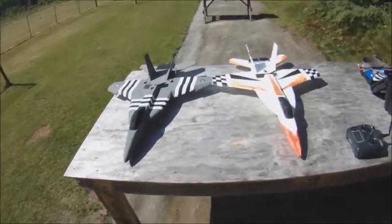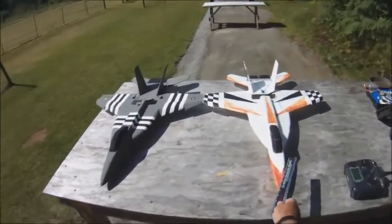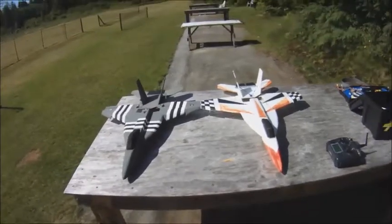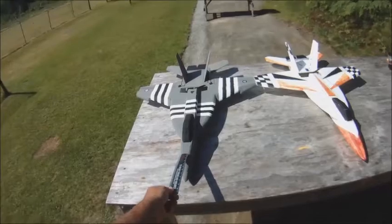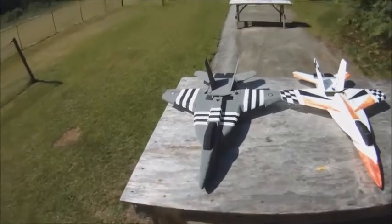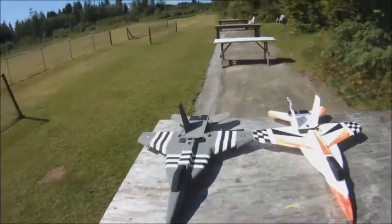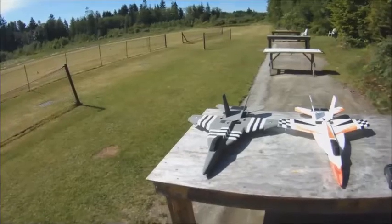Hey everybody, RC Powers F-18 day today out at the field. Got my trusty RC Powers F-18 V-3 with over 300 flights on it out here today, and my newly completed RC Powers F-18 V-4. I've got 7 flights on this now, just getting it trimmed in kind of the way that I want it.